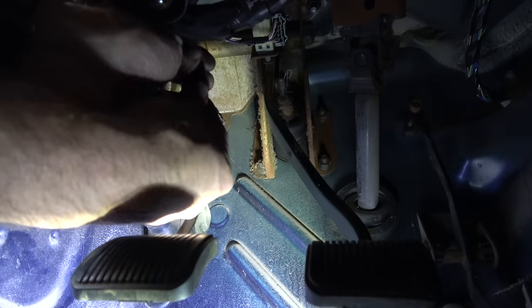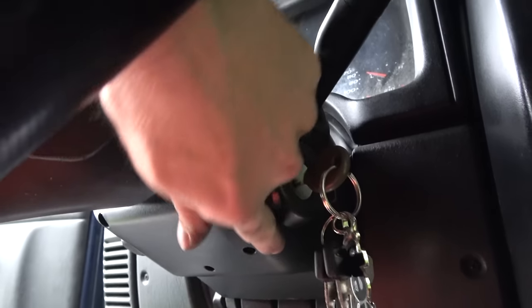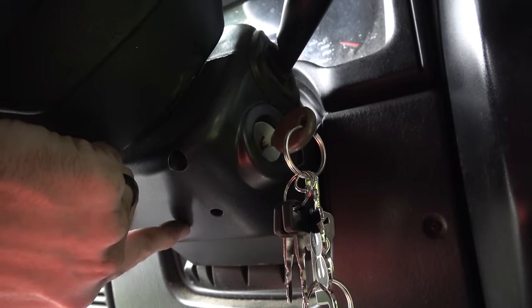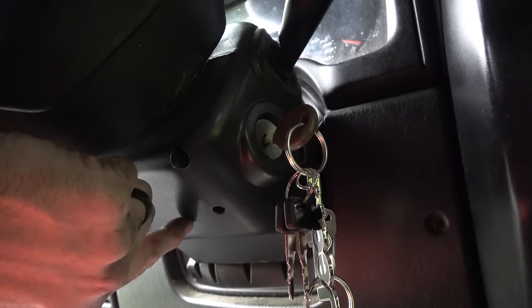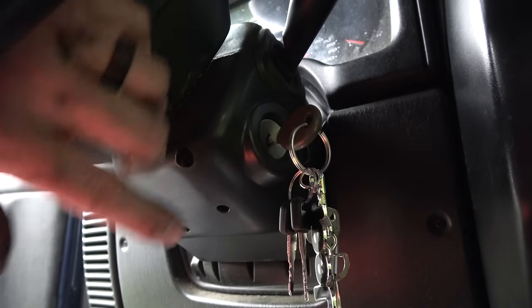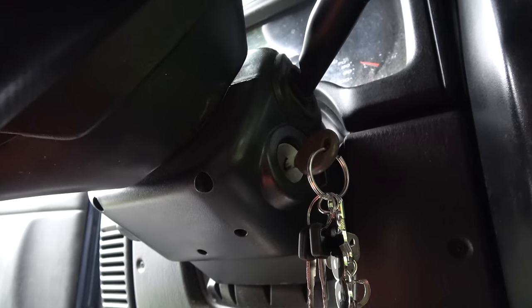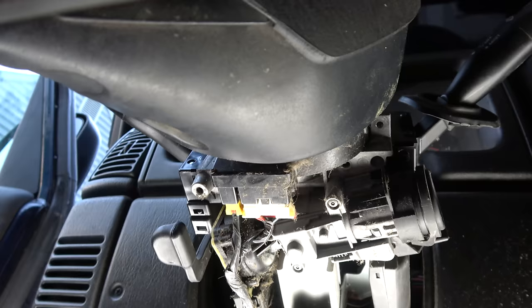So it leads me to one last thing, which is what I suspected at the parking lot, and that is inside this ignition there is an actuator pin that is known to break. It doesn't actually activate that starter control wire — that's the pin that you turn when you turn the key that makes that connection. So I'm going to pull this off and see if that's actually broken, and my bet is it's going to be.